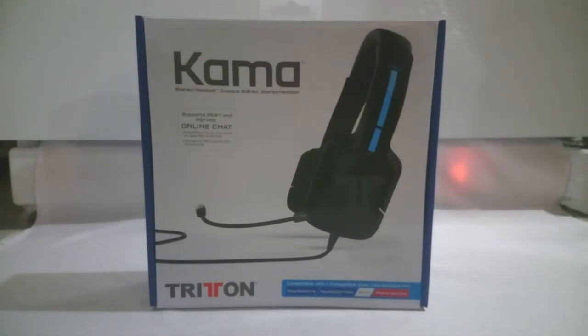After I'm done doing this video, I'll start testing it out. I'll try it on all the devices except the Wii U. This video is probably going to be posted along with the review for this headset, so you guys can check that out once I get that all done.